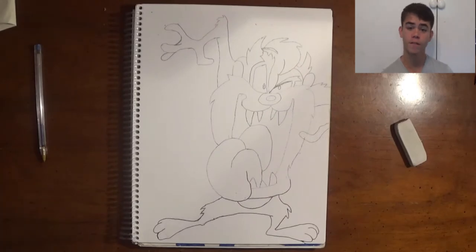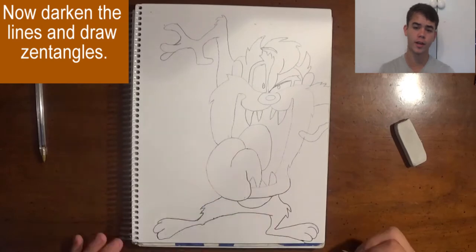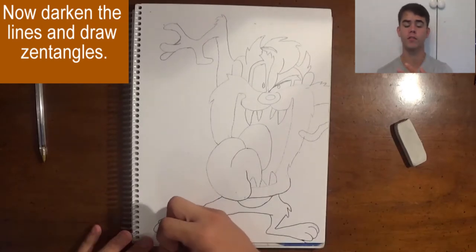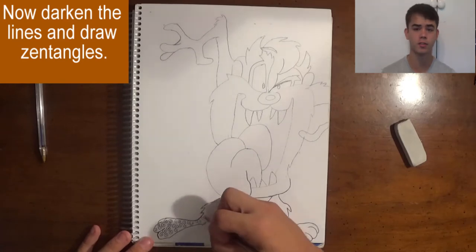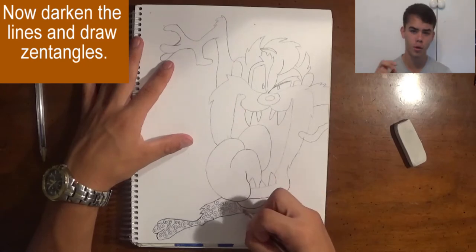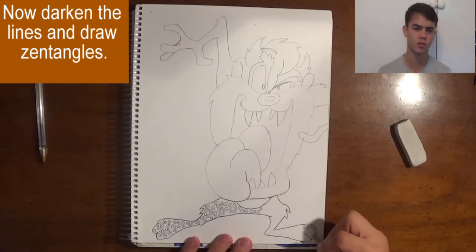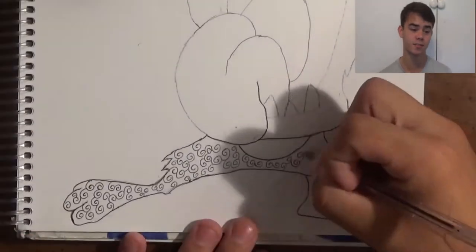I'm going to start with my first zentangle, which is little tiny spirals. I connect a spiral off a spiral off a spiral and so on, and it looks really good after there's a million different spirals. Then in all the little gaps left in the spirals, I put little blue stars all around them, which adds a little more pizzazz and makes it great.